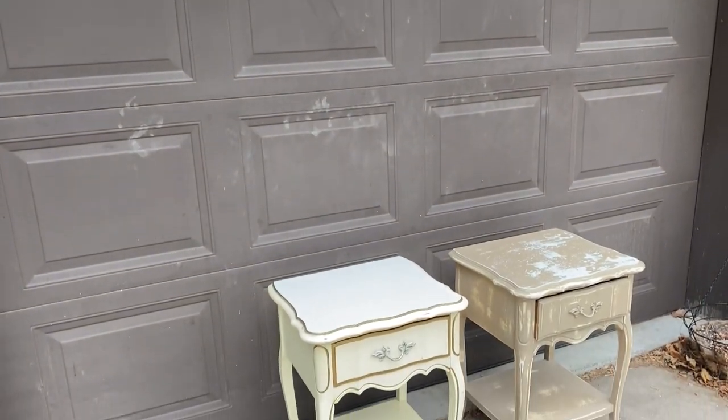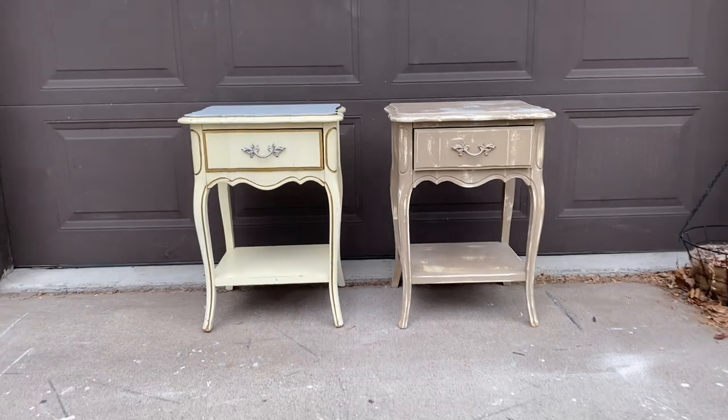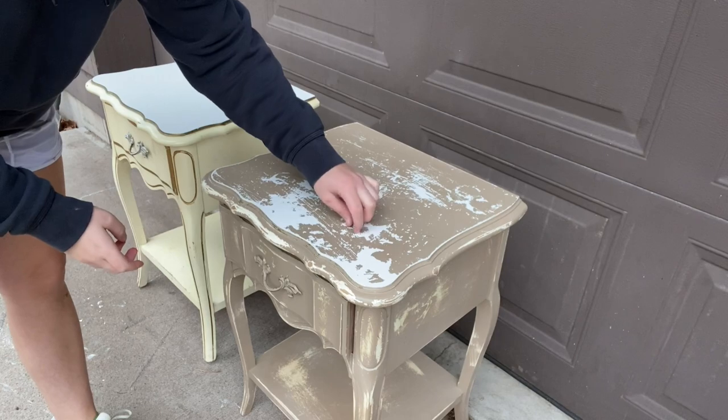Hello everyone, welcome or welcome back to my YouTube channel. If you're new here, my name is Heather Lewis, and today we are making over these two French provincial style nightstands for my dad's bedroom.